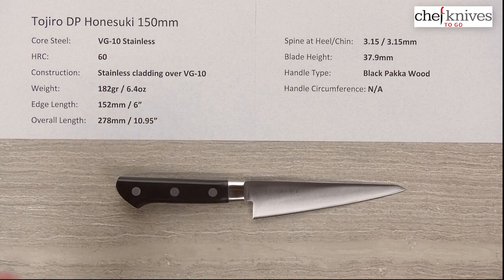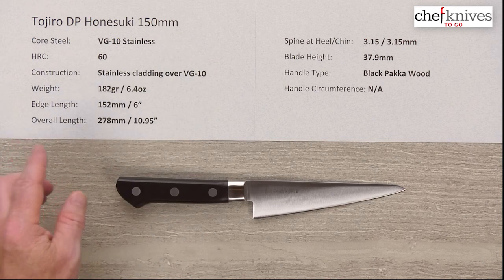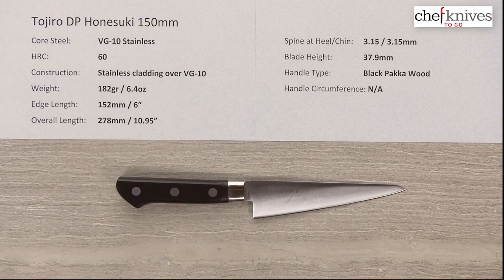The core steel on this is VG10 full stainless steel, heat treated around 60 Rockwell in that core steel, so it's not super hard. That gives you a little bit of forgiveness, which is nice in this style of knife when you're working around bones and such.